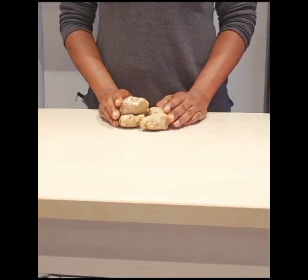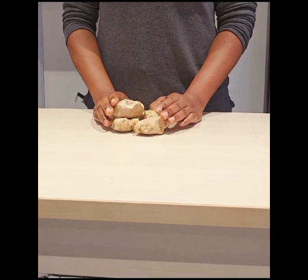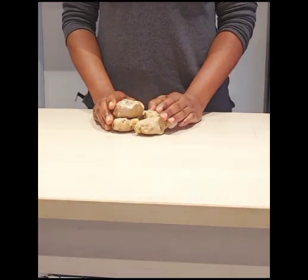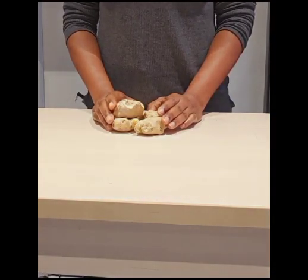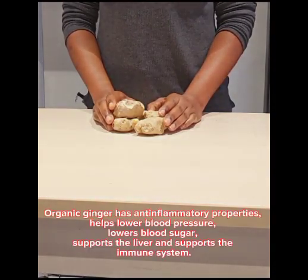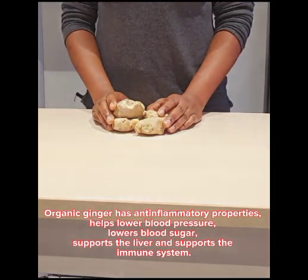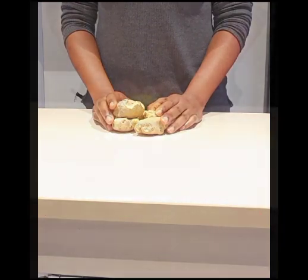This is my organic ginger. I'm using this much because ginger will give my immune shot a good taste and flavor. Ginger has anti-inflammatory properties, it helps lower the blood pressure, it helps lower blood sugar, it supports the liver and also supports the immune system.